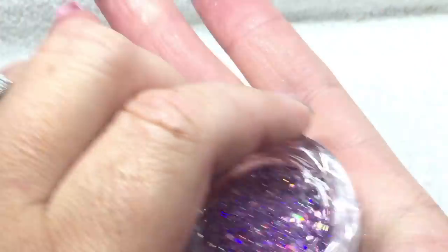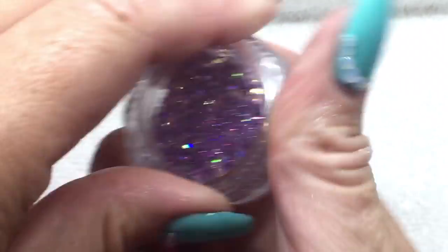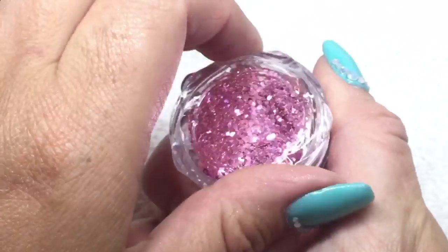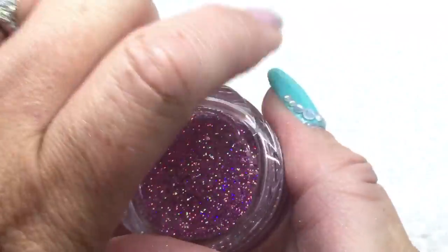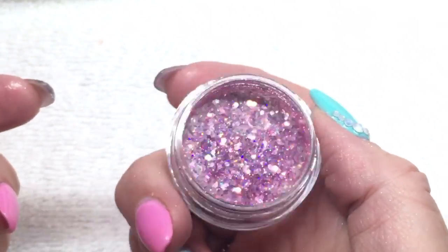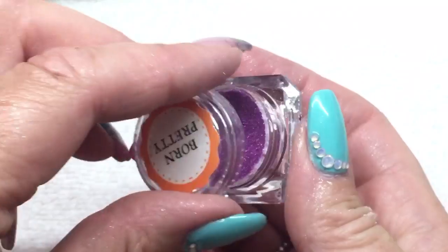I got three different sparkles and I really like the containers — there's quite a bit in them, which is nice. That one's more purple. Then I got one that's definitely more pink, very nice. And then there's one that appears almost holographic, but when you open it it's a lighter purple with some whites — really nice too.